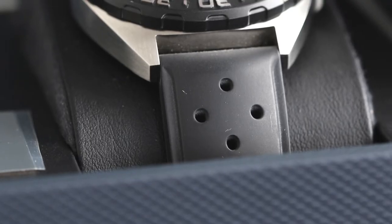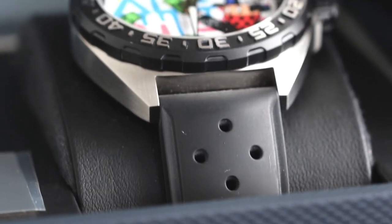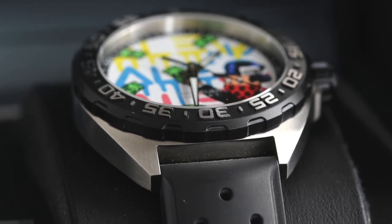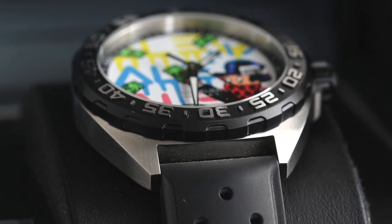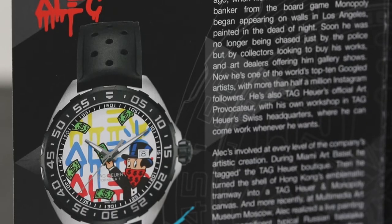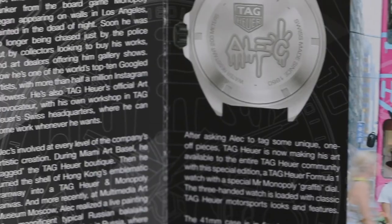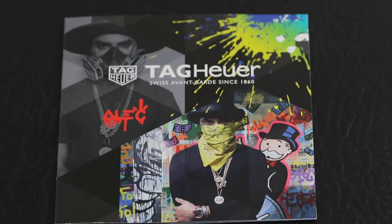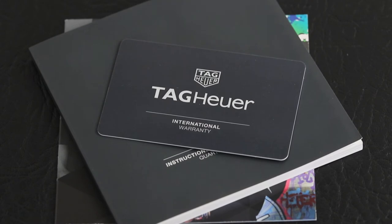Last but not least, we have the watch inside the box sitting upon a nice black cushion. As for the paperwork, we've got a really nice commemorative booklet in there, along with the typical instruction manual and international warranty card.